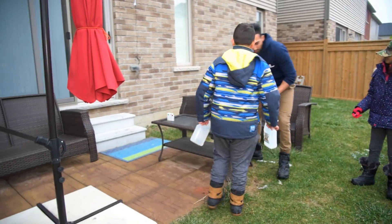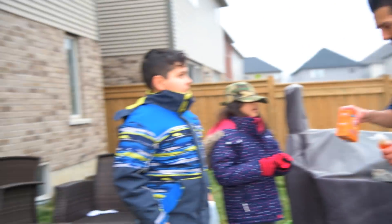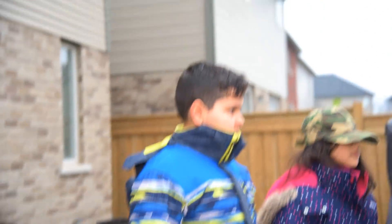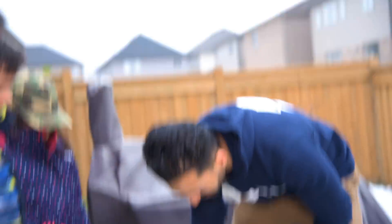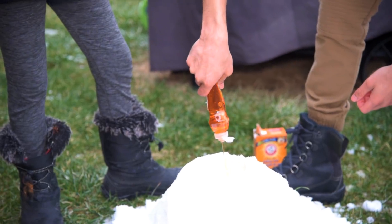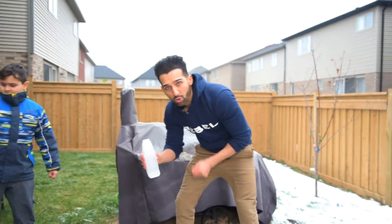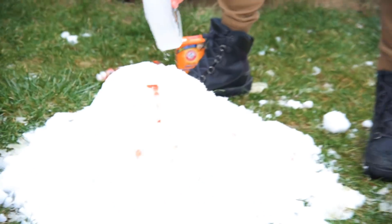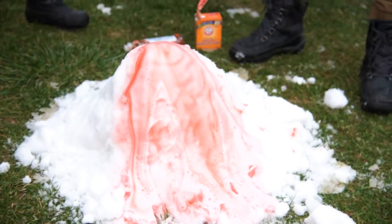This is the moment of truth. Baking soda first, right? We're supposed to measure it but I'm just gonna estimate it — let's hope it works. If it doesn't work I'm gonna blame him. All right guys, stand behind — I'm gonna start putting this in. You guys ready? Yeah!